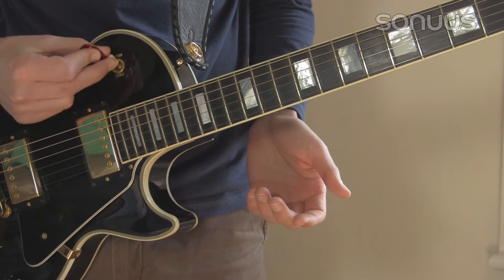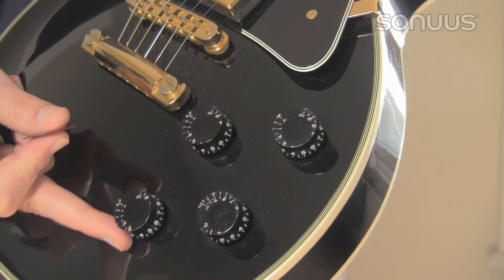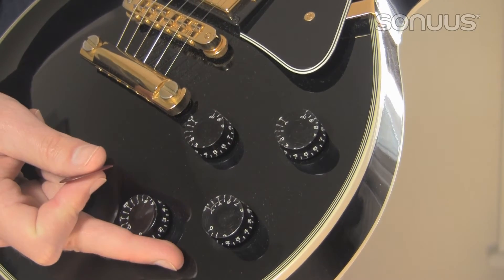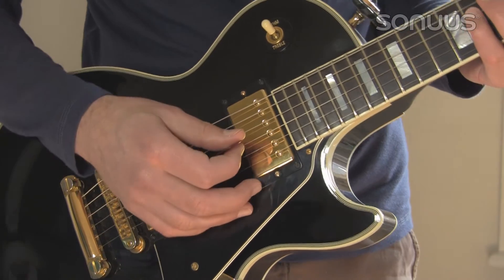For best results, the fundamental tone must remain strong. Using the neck pickup and turning down the tone control can help with this. Avoid picking too closely near the bridge.